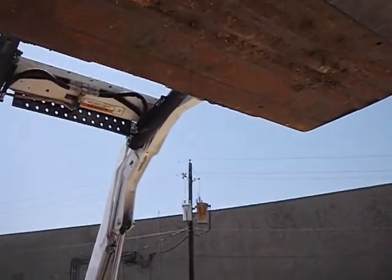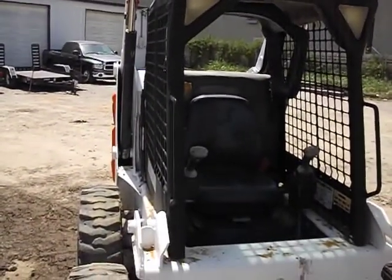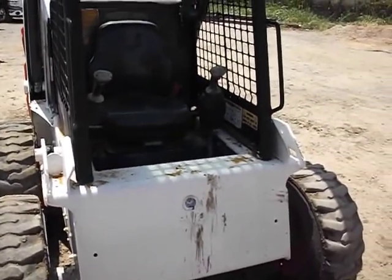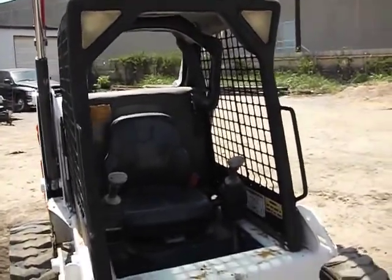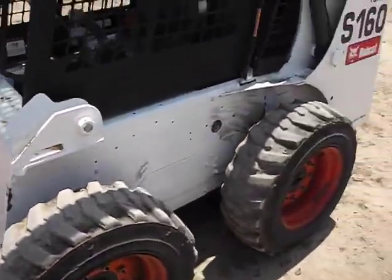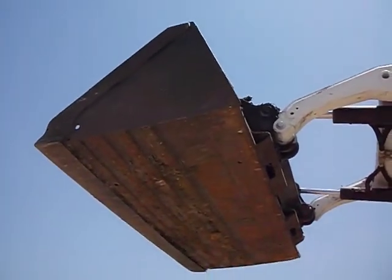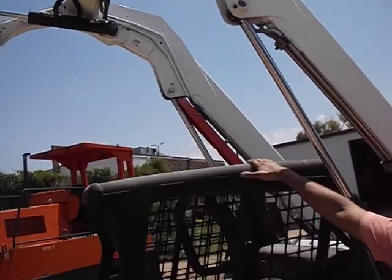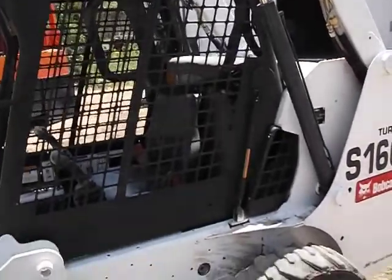The price on a new machine like this, depending on how you get it equipped, is maybe $35,000. We bought this from the original owner. The hours on this machine right now are 1,664. It weighs 6,115 pounds. The widest point is that bucket at 6'2". The tallest point is the top of the cab at 6'4". The transportation length is 11 feet.